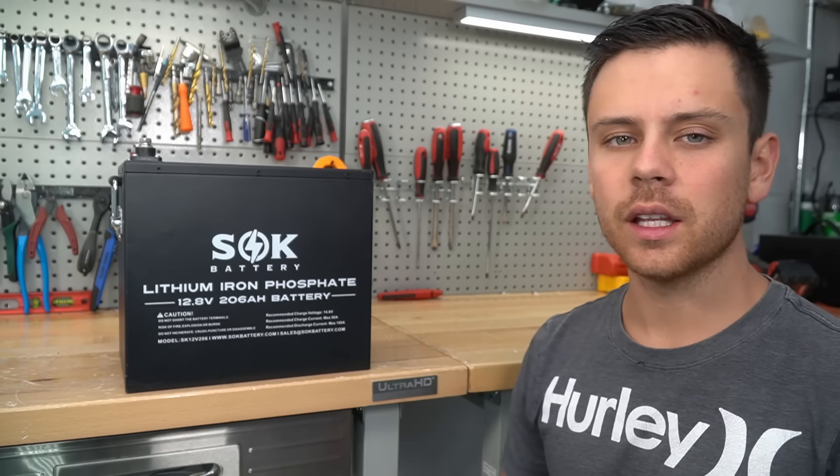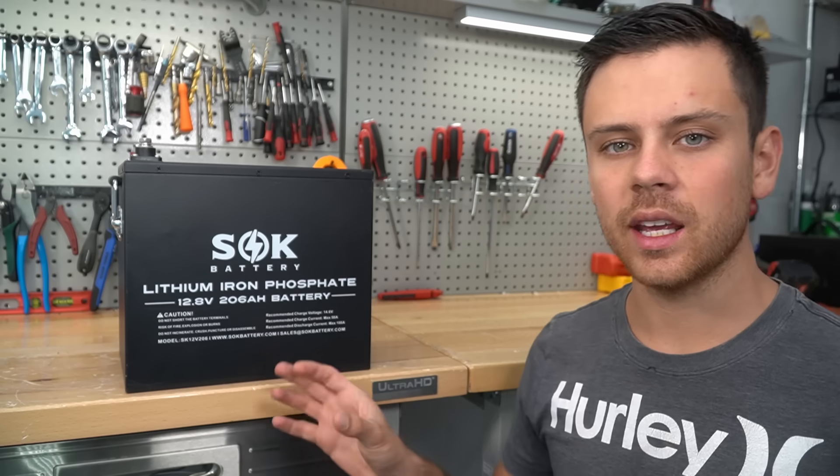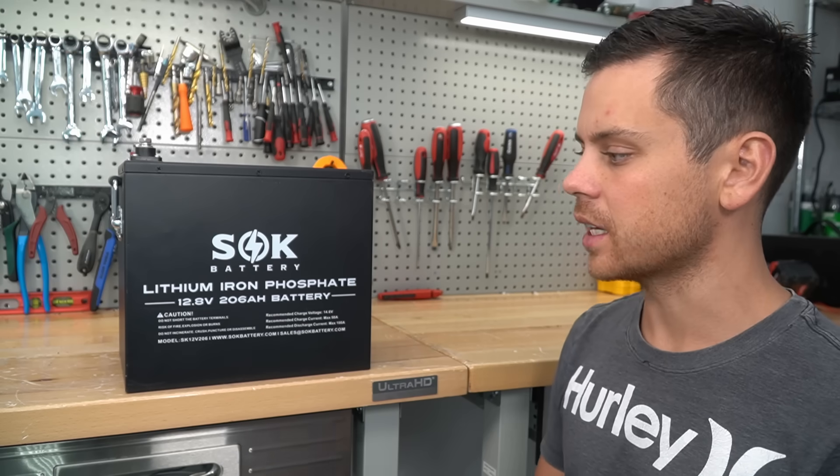This is the SOK Lithium Iron Phosphate battery. A lot of people have been very angry because it has been out of stock for a very long time. On the pre-order, it would take like one to two months to actually get this battery.